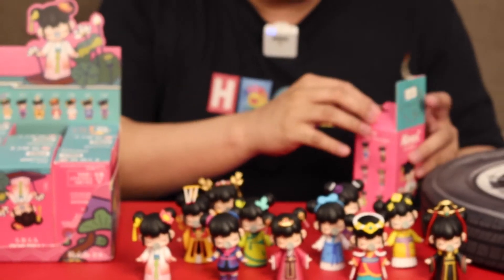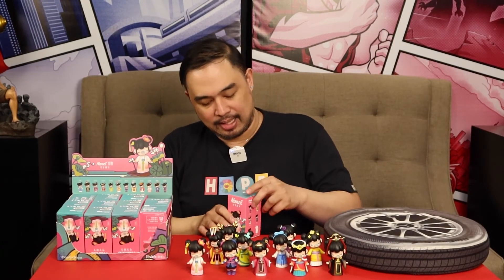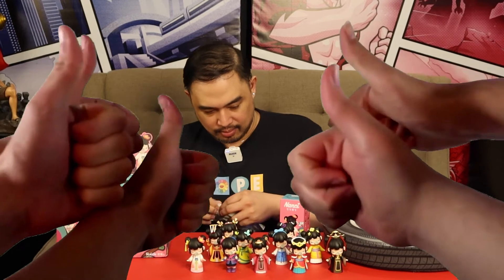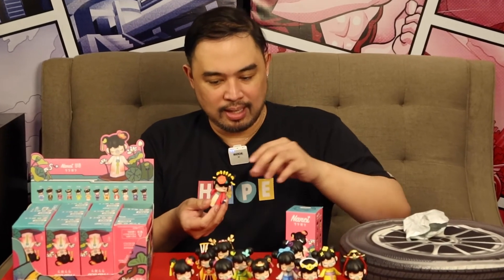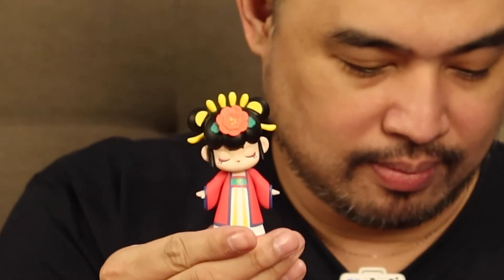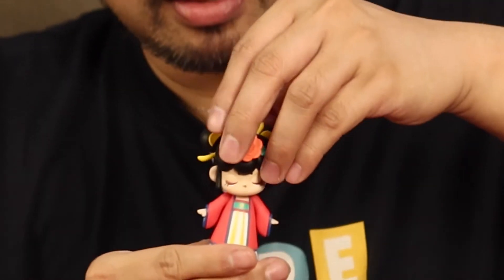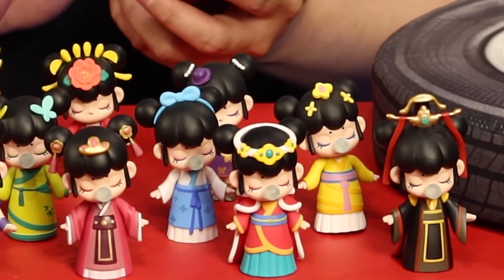Now we are down to our last one. I'm hoping that they made a mistake and included a rare one. There are a lot of really good pieces. This one is pretty — look, so nice. So let's check because we have 1, 2, 3, 4, 5, 6, 7, 8, 9, 10, 11, 12.